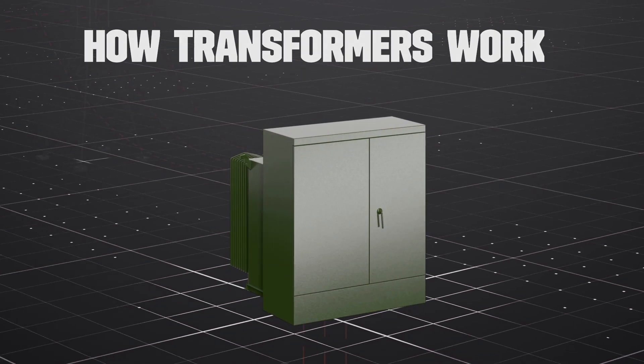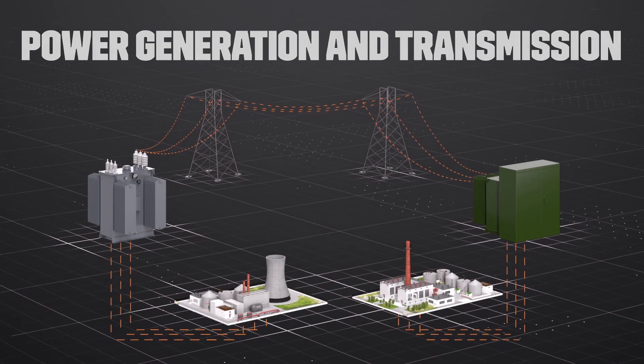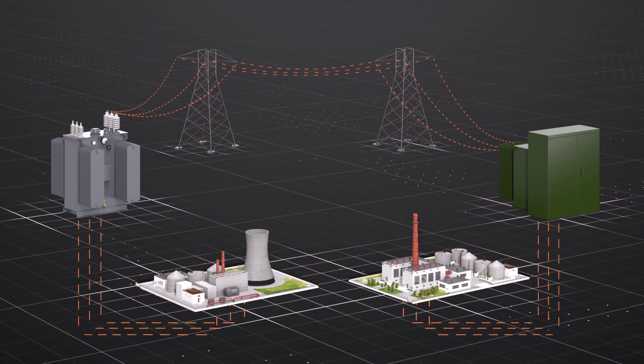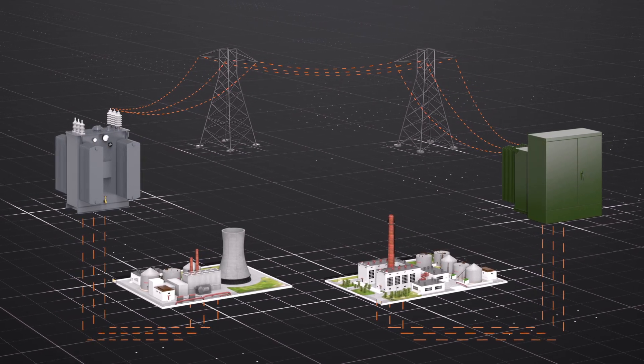For context, let's see the journey electricity takes from the power plant to you. The core function of the transformer is to convert power from low voltage to high voltage at the power plant for transmission, and then lower it back down for distribution.